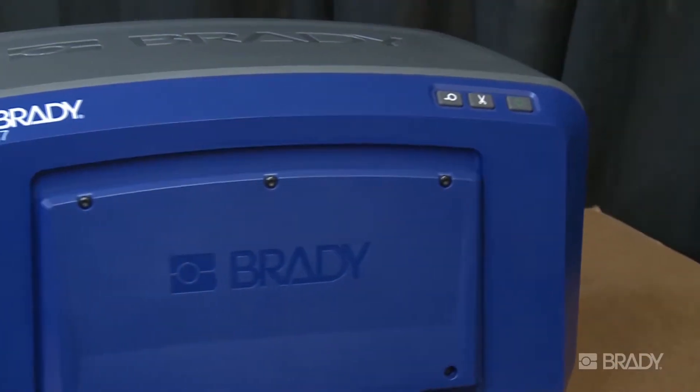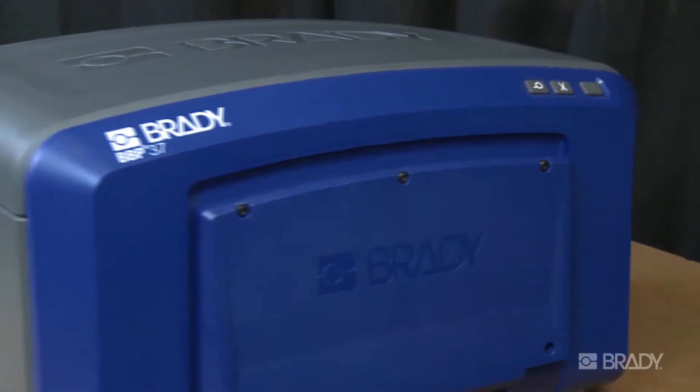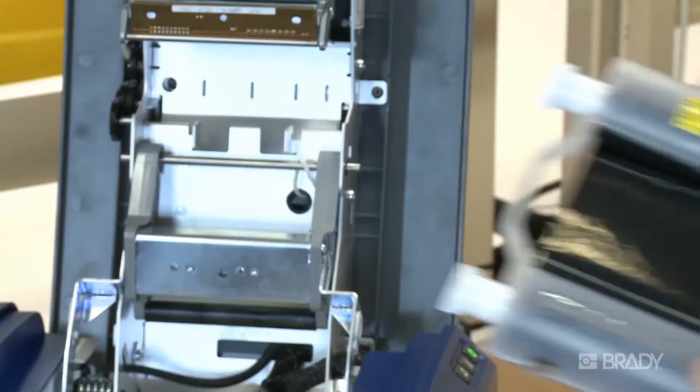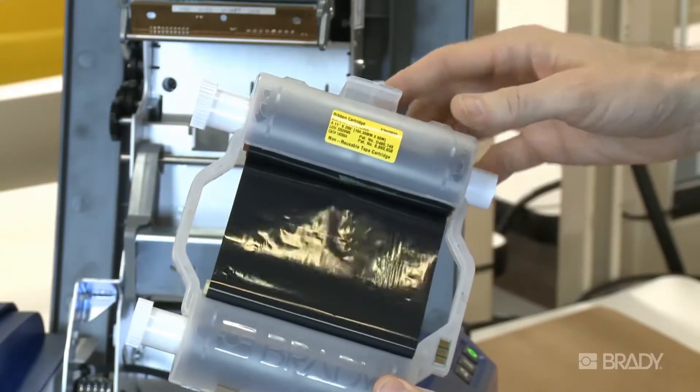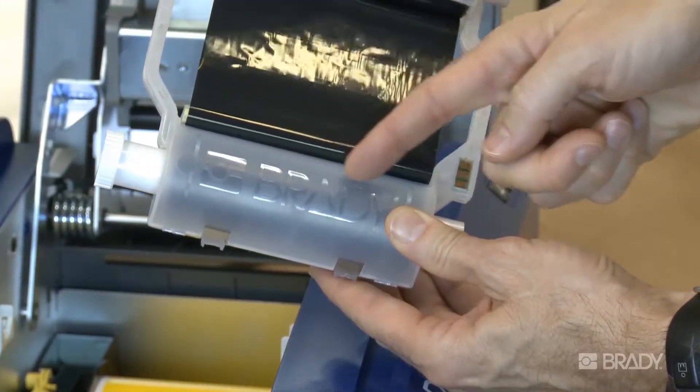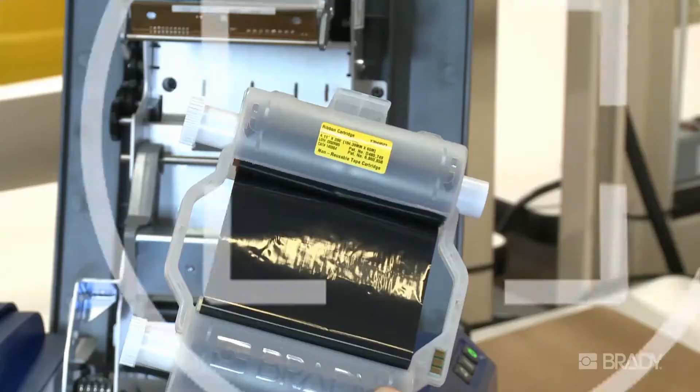With the Brady BBP 35 and BBP 37 sign-in label printers, installing and changing your print ribbon is easy. Let's start the ribbon installation process by familiarizing ourselves with the cartridge. Notice the yellow label, the embossed Brady logo, the